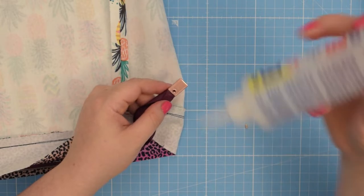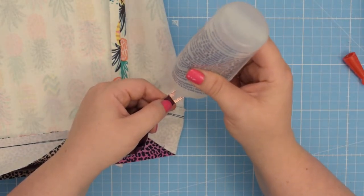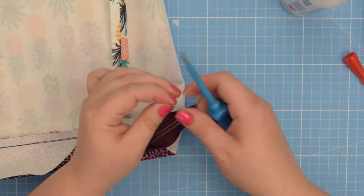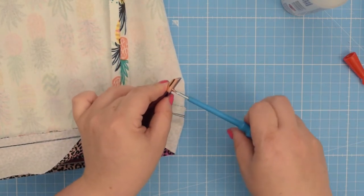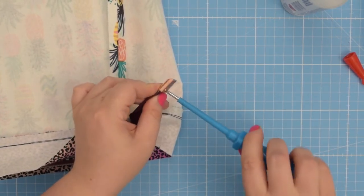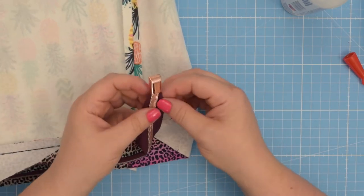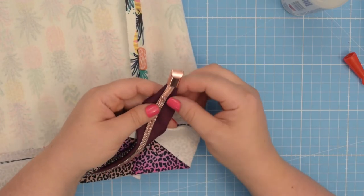Then dab a little bit of that glue inside the screw hole. Take the tiny screw and just screw it in place. Let the glue dry and you are done. Your zipper is nice and neat and looks more professional.